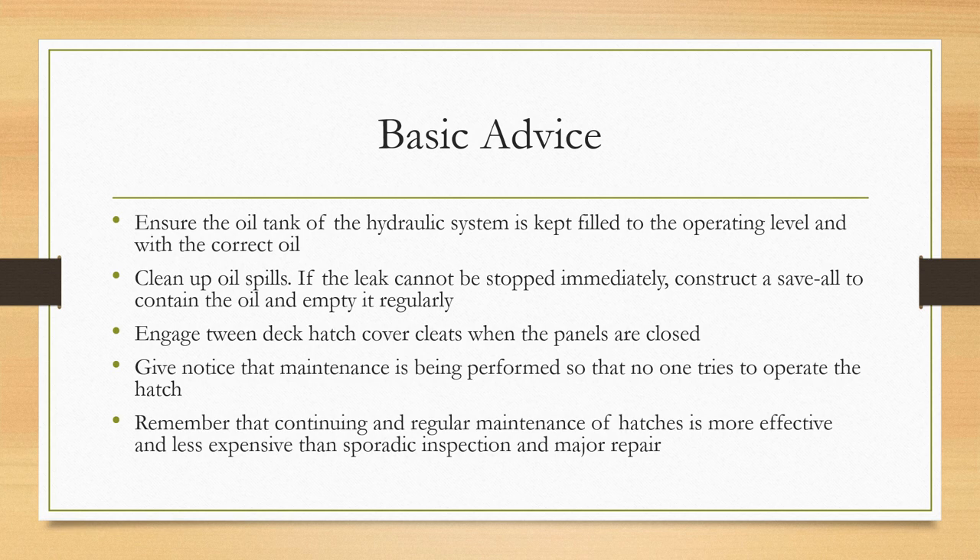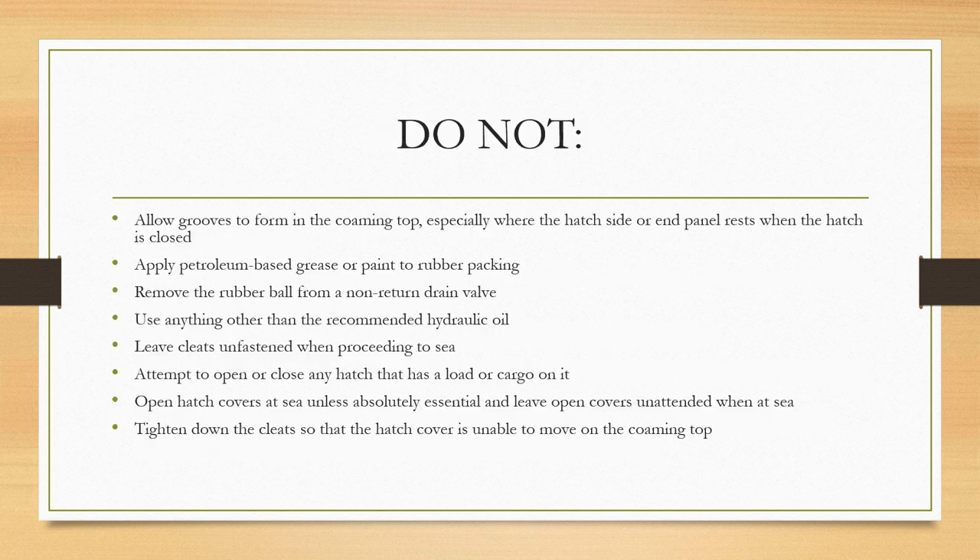Engage the twin deck hatch cover cleats when the panels are closed. Give notice that maintenance is being performed so that no one tries to operate the hatch cover during maintenance. Remember that continuing and regular maintenance of hatches will be more effective and less expensive than sporadic inspection and major repair. In any case, do not allow grooves to form in the coaming top, especially where the hatch side or end panel rests when the hatch is closed.